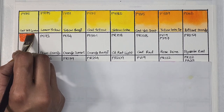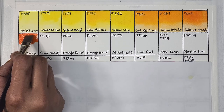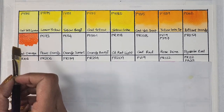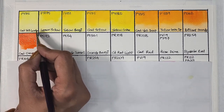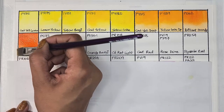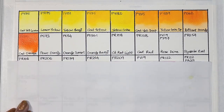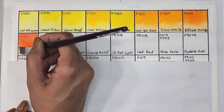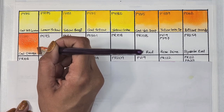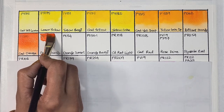Just adding some more color here to deepen the mass tone. Next we have cadmium orange — semi-opaque, high staining, granulating, and has excellent lightfastness. It's such a beautiful orange. You can take a shot every time I say beautiful, gorgeous, or favorite in this whole video. You can see the granulation and see how nicely this paint flows.